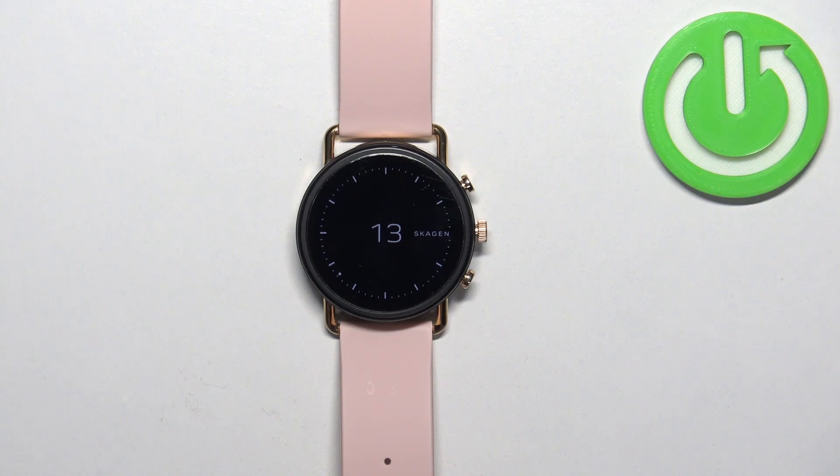Welcome! In front of me I have the Skagen HR Falster 3 and I'm going to show you how to factory reset this watch by using the recovery menu.